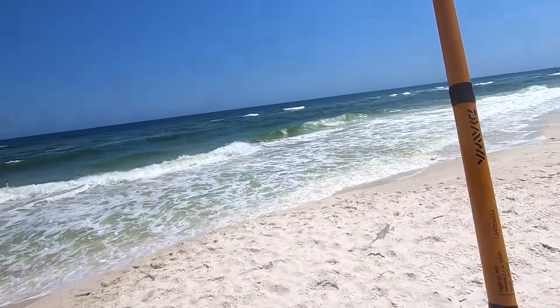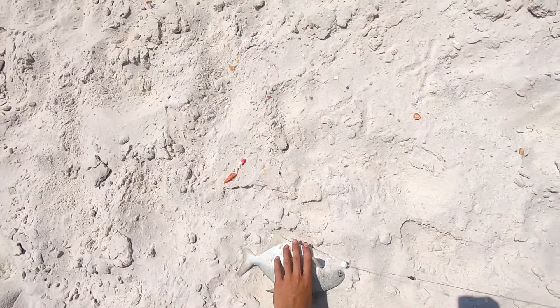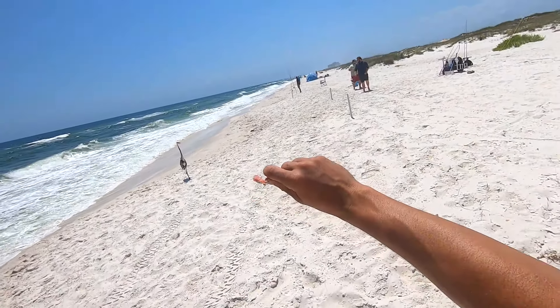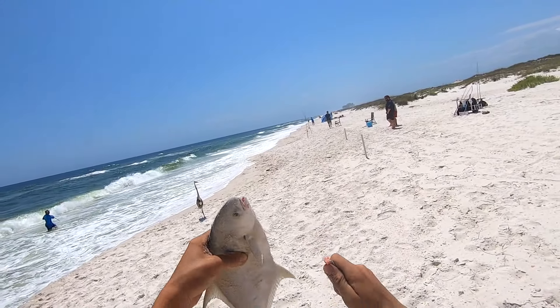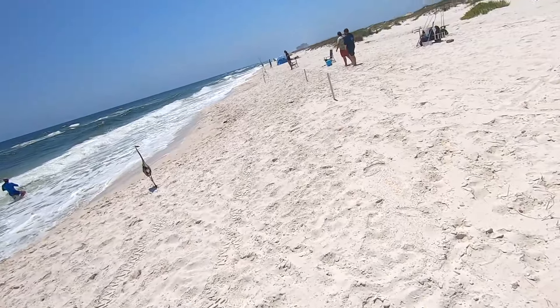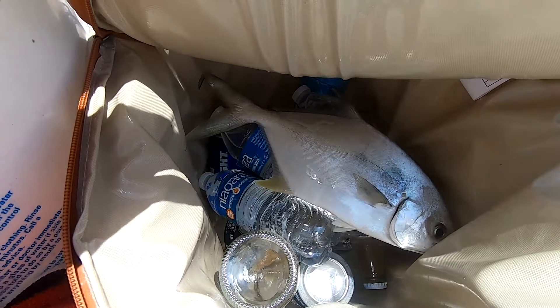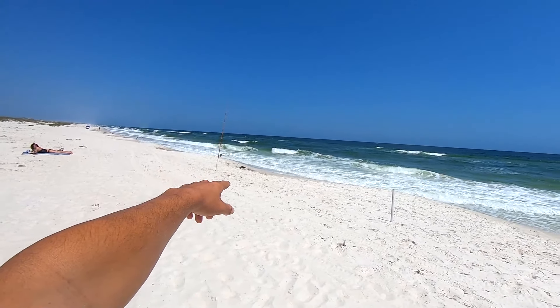This next rod we're gonna use peeled shrimp and fish gum. As you guys can see, it is absolutely rough right now — probably blowing 15 miles an hour south-southeast wind, so it's a little bit of a headache trying to cast these baits out far. I may put on a rod with just fish gum because with just fish gum you can really sling these baits out far without worrying about slinging your bait off. Hold on — we just got a bite on the second rod!